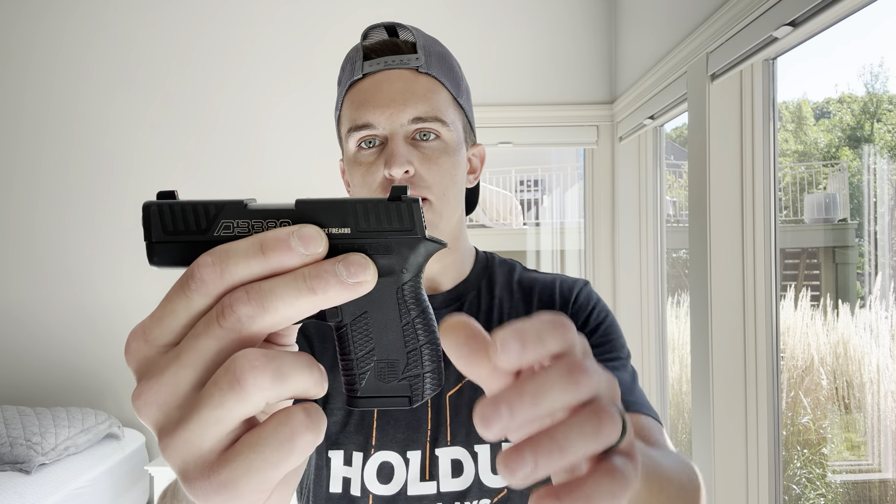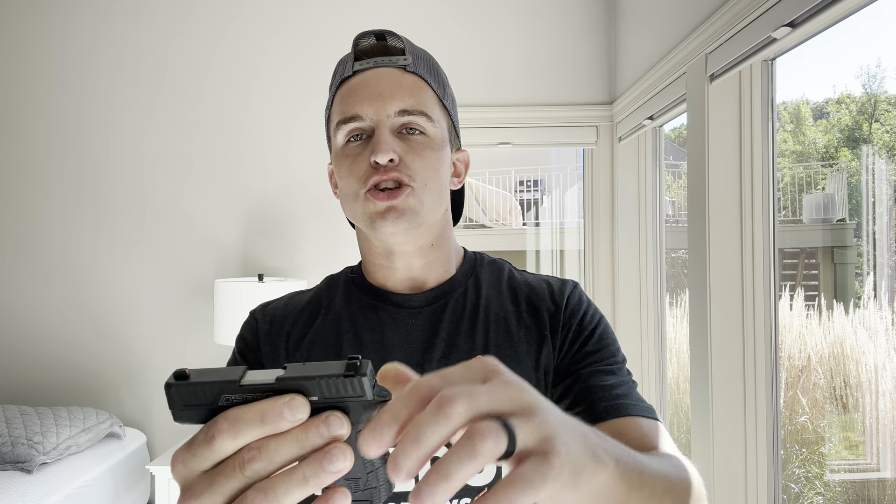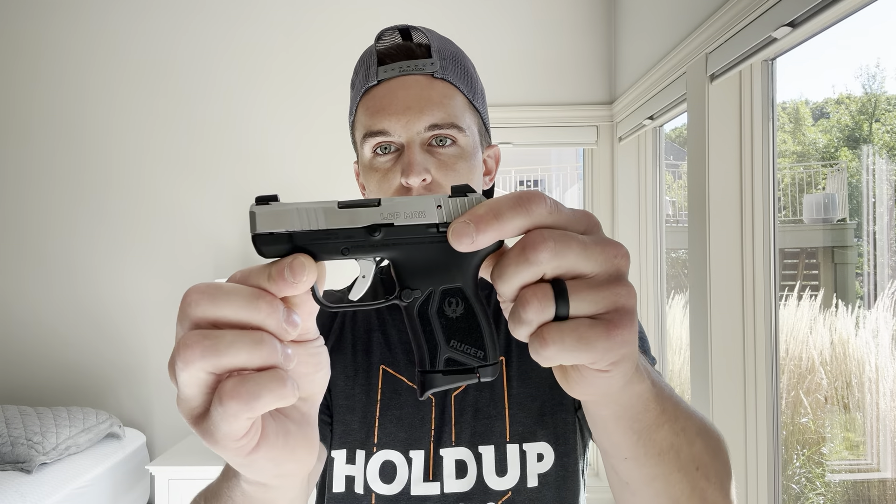One of the videos requested was the DB380 from Diamondback Gen 4. Gens 1 through 3 have been really shaky for a lot of people. Some people had good luck with the Gen 3s, other people did not. For me, I only have Gen 4s and I've had zero issues.